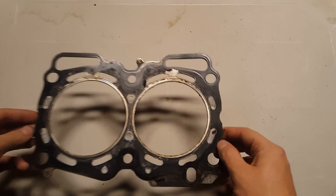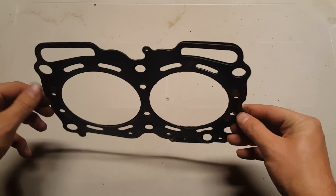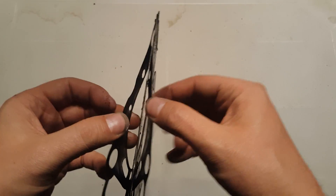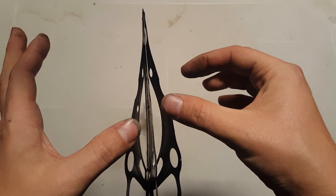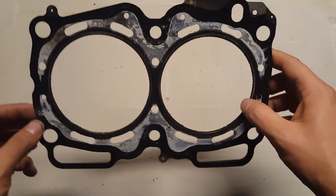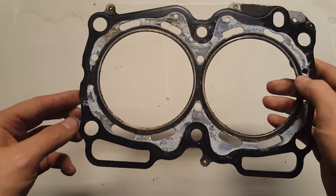The first gasket type I want to show you guys is what the Subaru OEM gasket looks like. I pulled this gasket directly out of the engine when I did the head gasket repair — this is basically what a Subaru OEM gasket looks like. The OEM gasket is a multi-layered steel, meaning if you look at it from the side there are multiple layers of steel that make up the gasket. This is the preferred gasket type for doing a head gasket job on a Subaru engine.